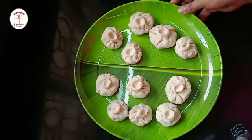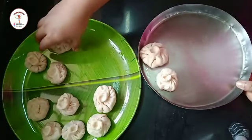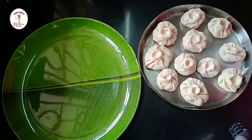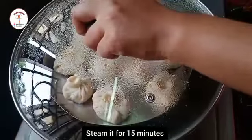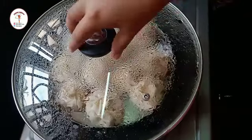In the same way I've prepared the rest of the momos. Now let's steam them. I've taken a steel plate greased with oil. In a kadai, put a little water, place a stand, put the plate of momos on it, close the lid, and steam for 15 minutes on medium flame.